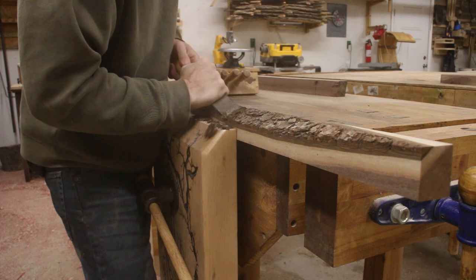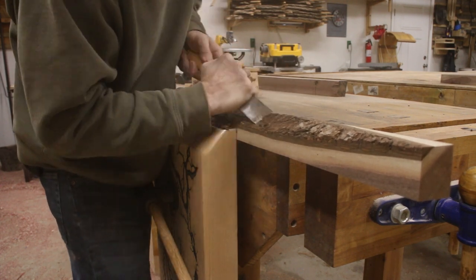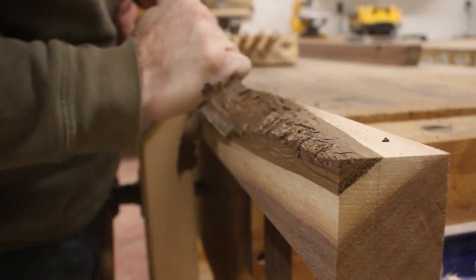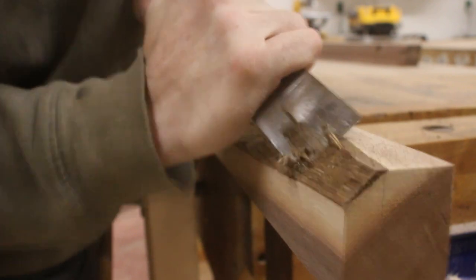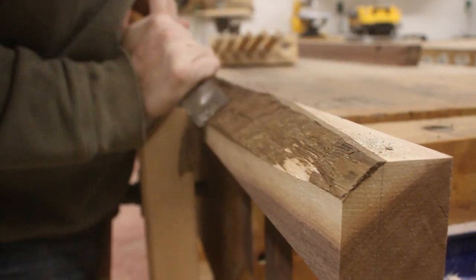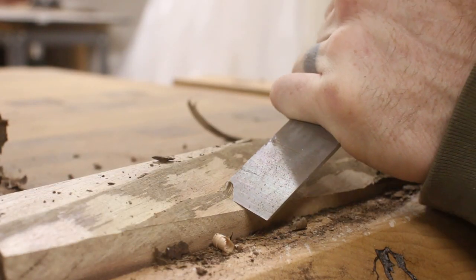Now for my favorite part of a live edge build — removing all of the bark off of the pieces. I cannot tell you how much fun it is to take a dull chisel to all of this bark and just watch the pieces fly off. You do have to be careful because you only want to go as far as the cambium layer. Once you get to the sapwood you want to make sure to stop, otherwise you're basically wood carving at that point.